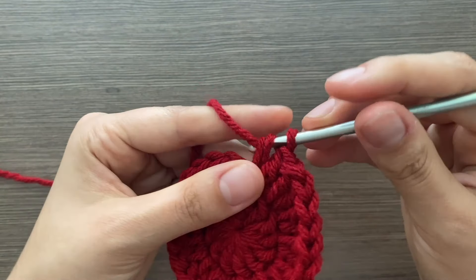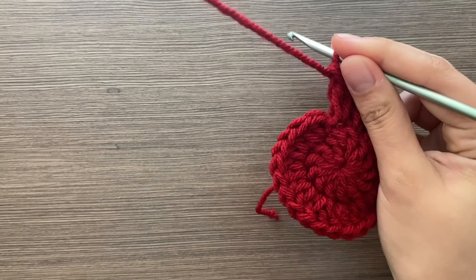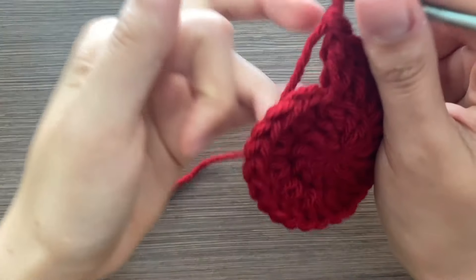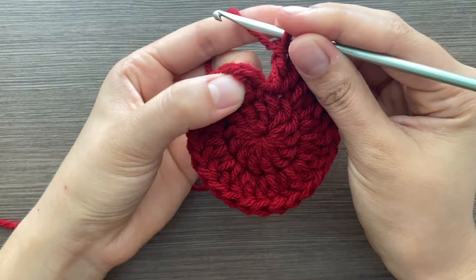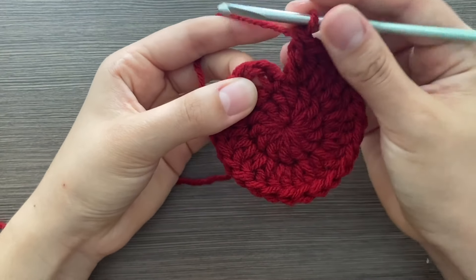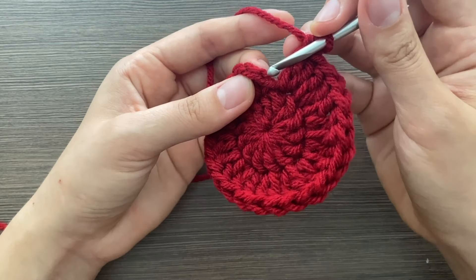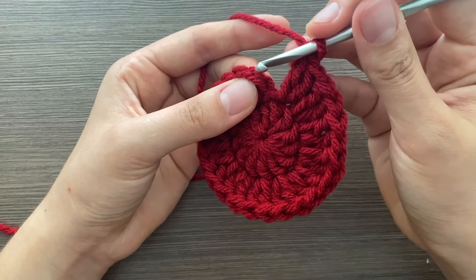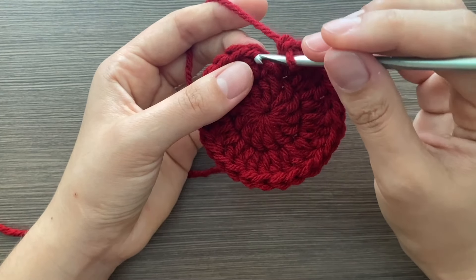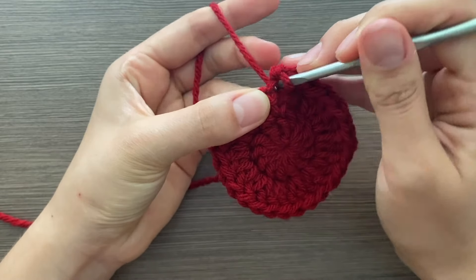After the last increase, end the row by going into the first stitch — that weird double crochet starting stitch — and there are two stitches there; go into that second one with a slip stitch.